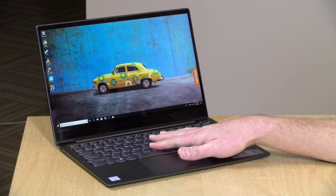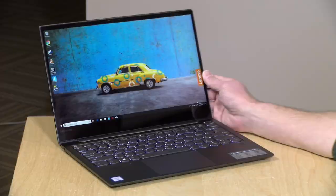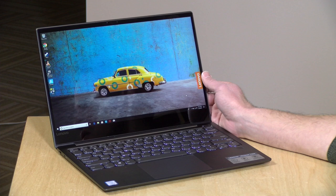Hey everybody, it's Lon Seidman, and we're taking a look today at the Lenovo IdeaPad 730S. This is a relatively thin and light Ultrabook device powered by an Intel i5 processor. It's a pretty nice little machine. I do want to let you know, in the interest of full disclosure, this came in on loan from Lenovo, so when we're done with this, it goes back to them. All the opinions you're about to hear are my own. Nobody is paying for this review, nor has anyone reviewed or approved what you're about to see before it was uploaded. So let's get to it and see what this device is all about.